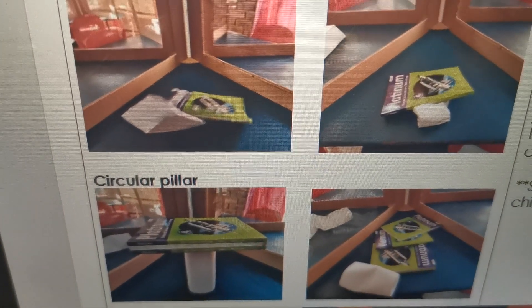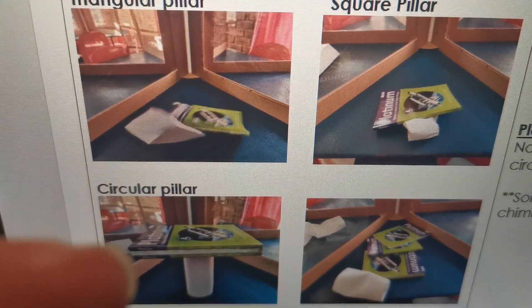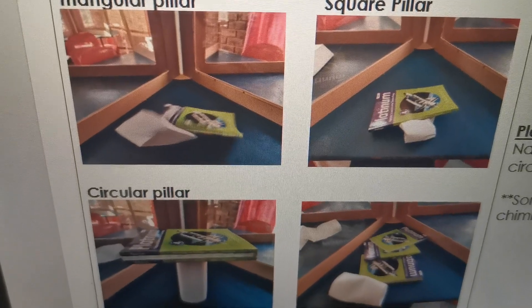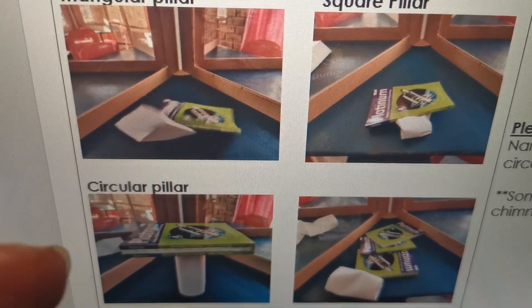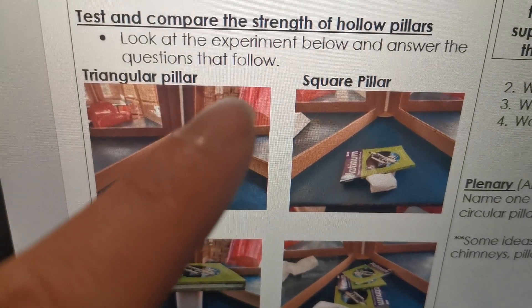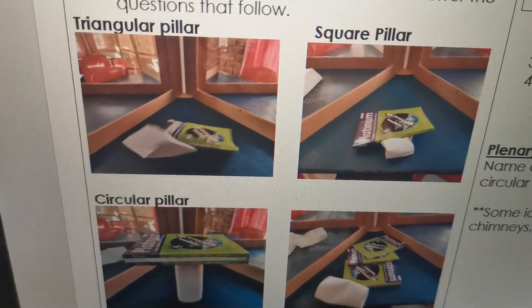Then here at the circular pillar, it went up to three textbooks, but when I added the fourth one it collapsed. So the circular pillar could hold three textbooks. So the results are: triangular — zero, square — zero, circular — three.